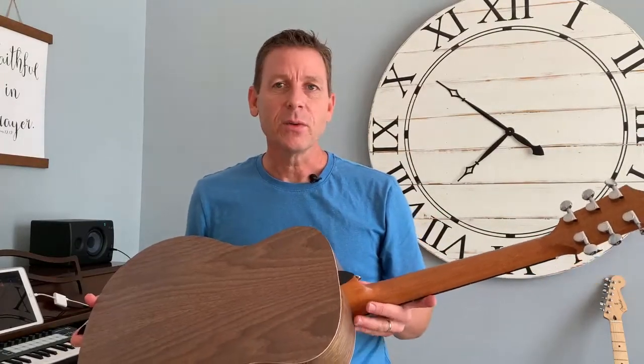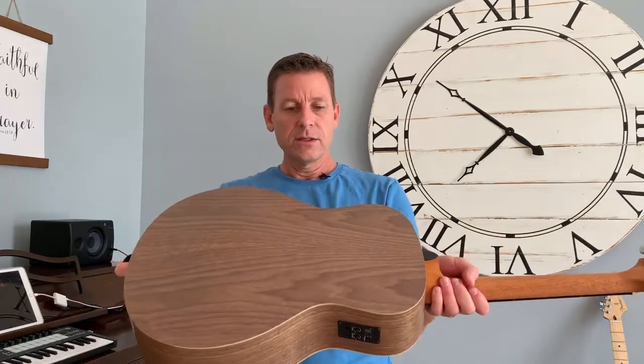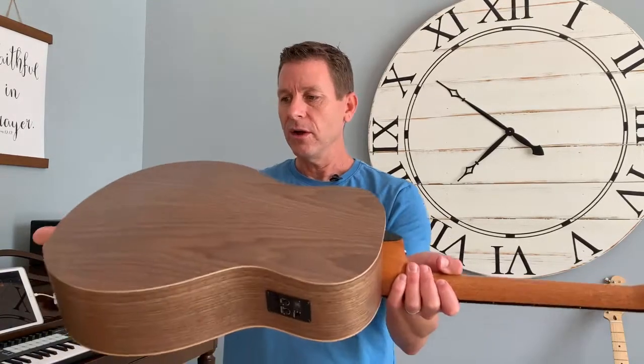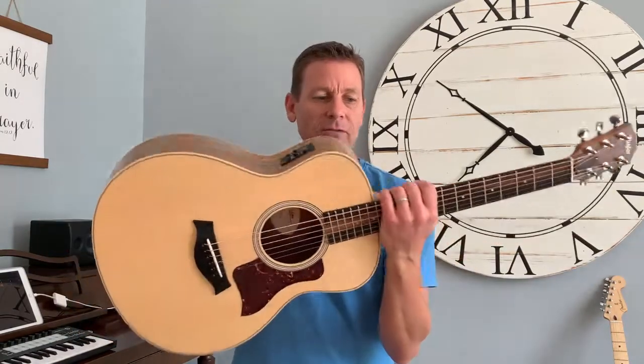I did an unboxing video where I showed that off. Unlike a lot of guitars in this price range — around $650, though you can get it at a discount at most retailers for 15% off, so a little over $500 or $550 — it's got volume and projection. A lot of the smaller guitars don't, but this is a short scale, I believe five-eighths scale, and it produces a lot of volume and really good tone.